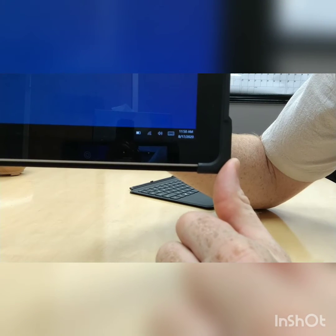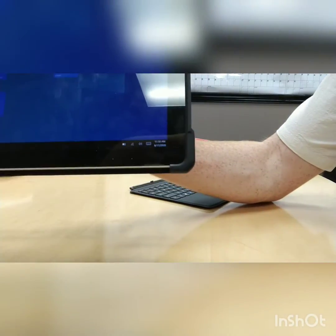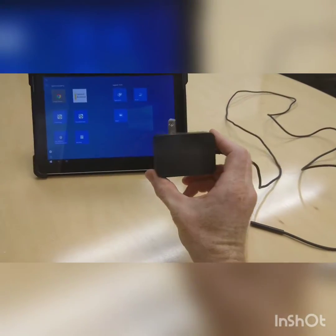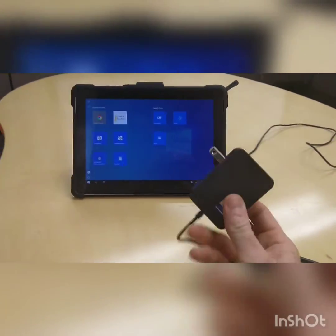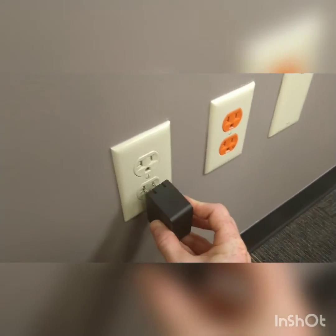Now let's see how to charge this battery. So this piece here is our tablet charger. This is what we plug into the wall in order to charge the battery of the tablet. So let's go ahead and plug this in, and then we'll see what we do with the tablet. Let's go down here to the outlet, and we're going to plug this in.